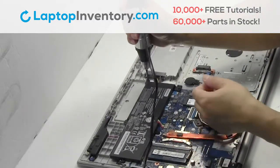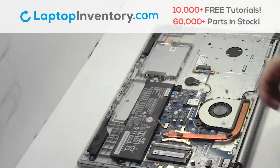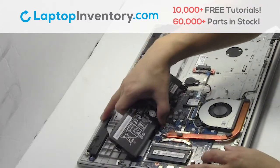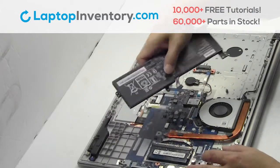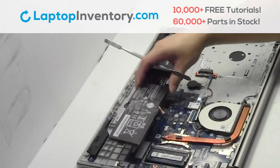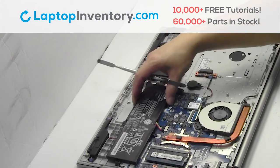Remove the laptop battery. We will now install your new battery.